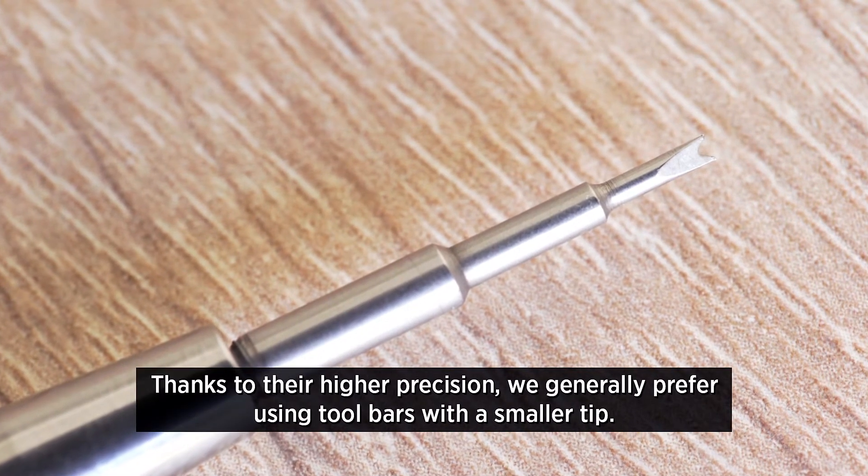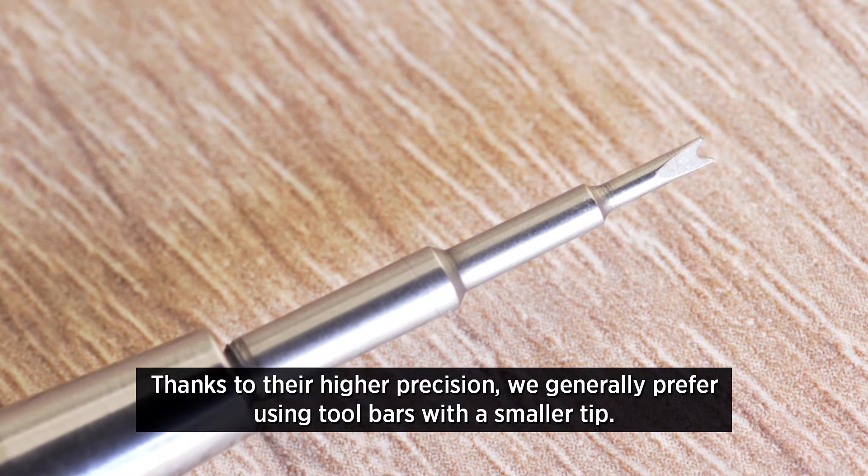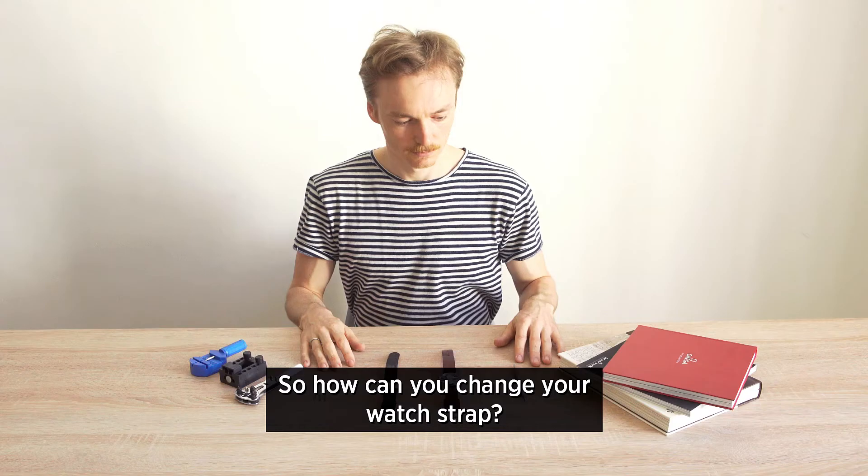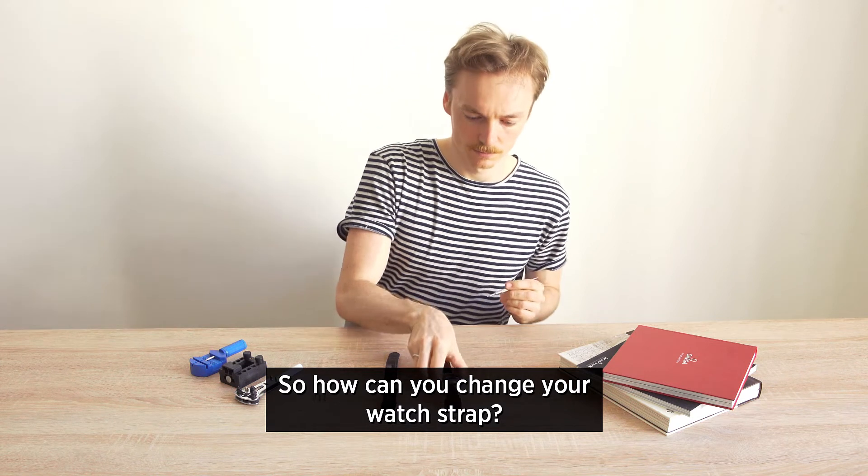Thanks to their higher precision, we generally prefer using spring bar tools with a smaller tip. So, how can you change your watch strap?